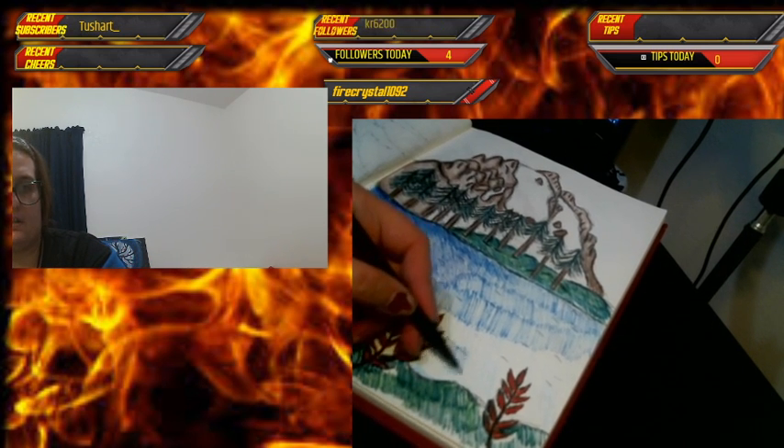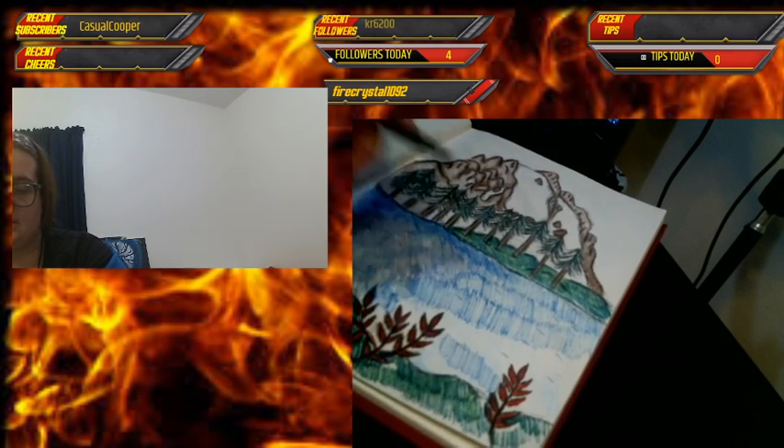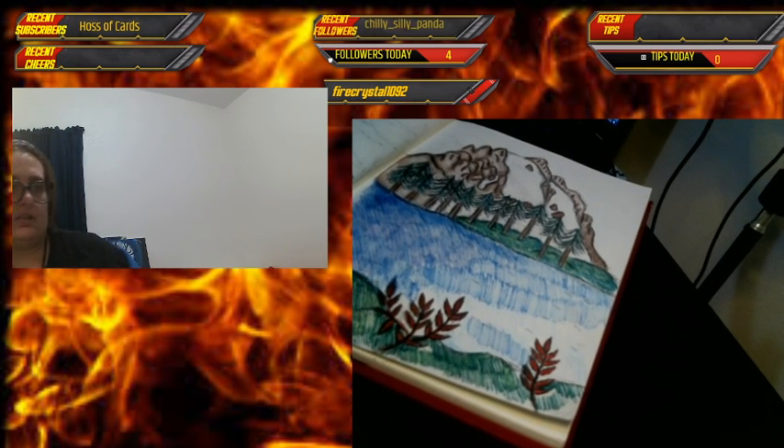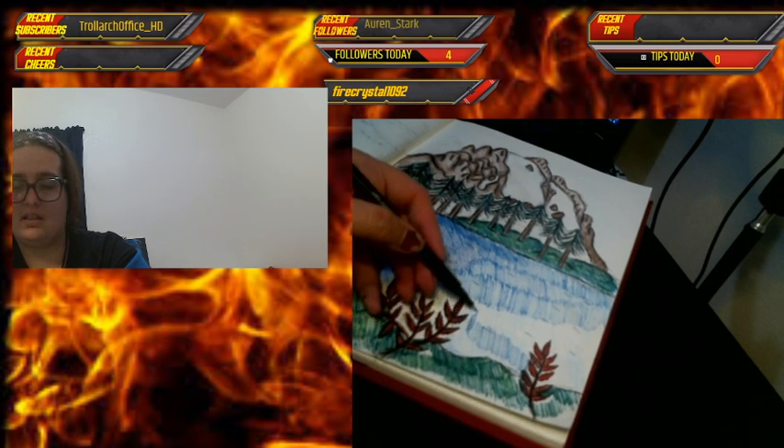My desk is very short so I have to be very creative on how I color — I have to tilt it to the side, and move over, but I want to make sure you guys can still see me.